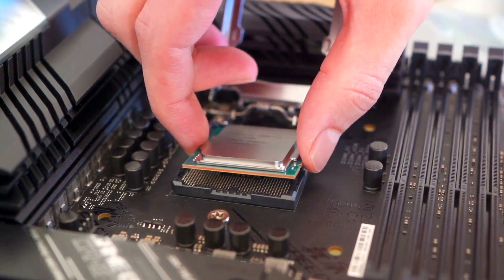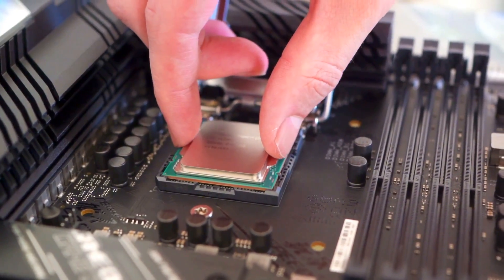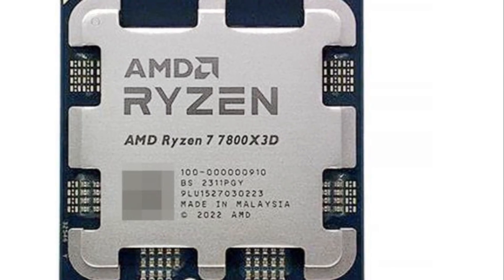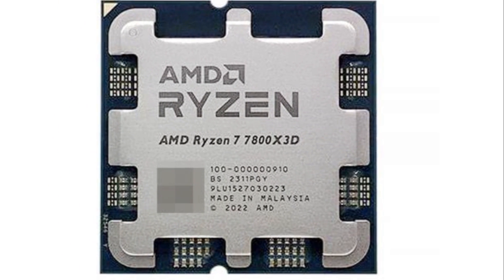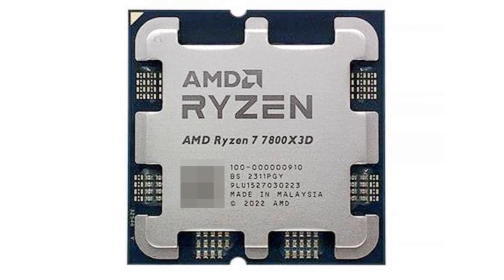Combined with a speedy RTX 4070 Super graphics card, you'll tackle demanding AAA titles with faster speeds and higher fidelity. Support for next-gen PCIe Gen 5 and DDR5 components also future-proofs your rig. Even better, the 7800X 3D runs cool and efficient thanks to the refined 120W Zen 4 design.